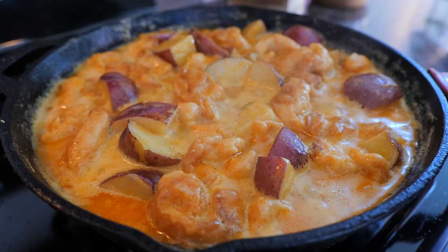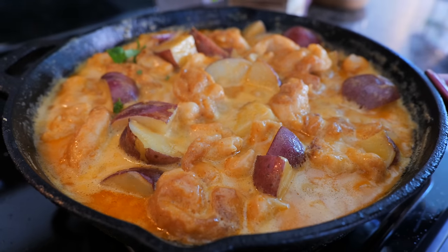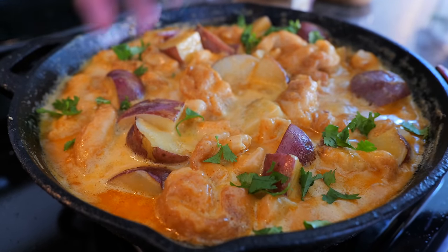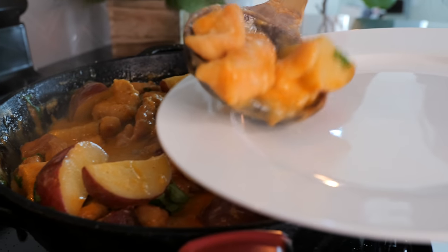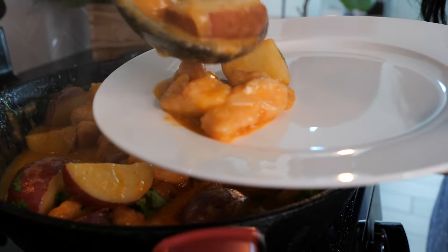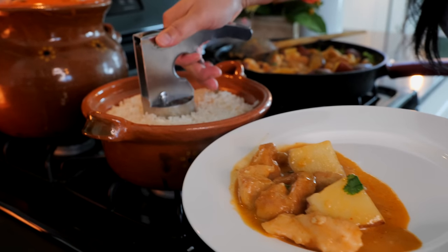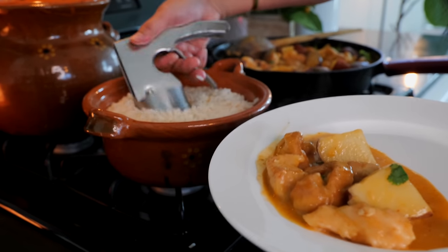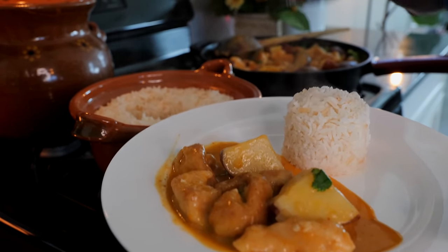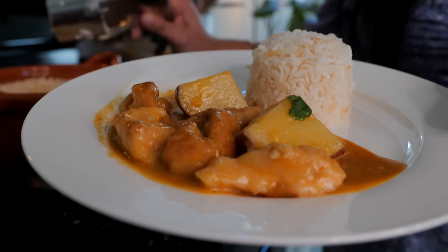After 15 minutes, we are all done. What I like to do is sprinkle a little bit of cilantro over the top for a garnish and also for flavor. And boom, done, amigos. Our delicious dinner is served.